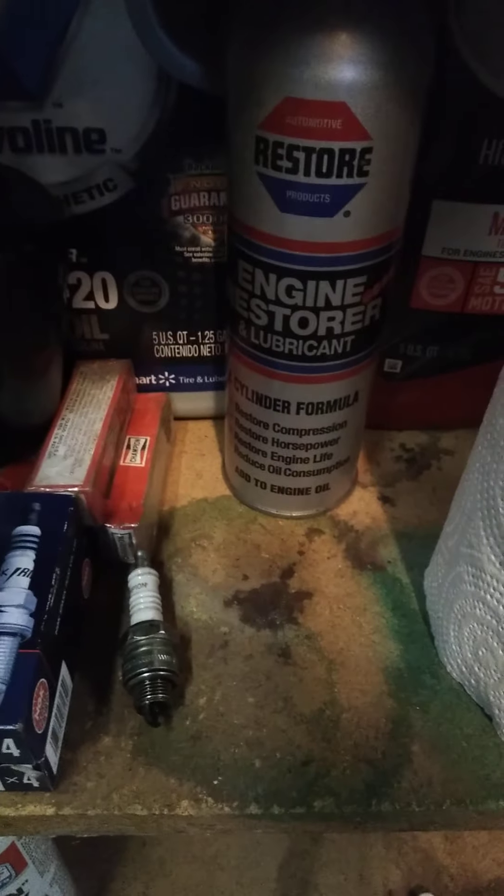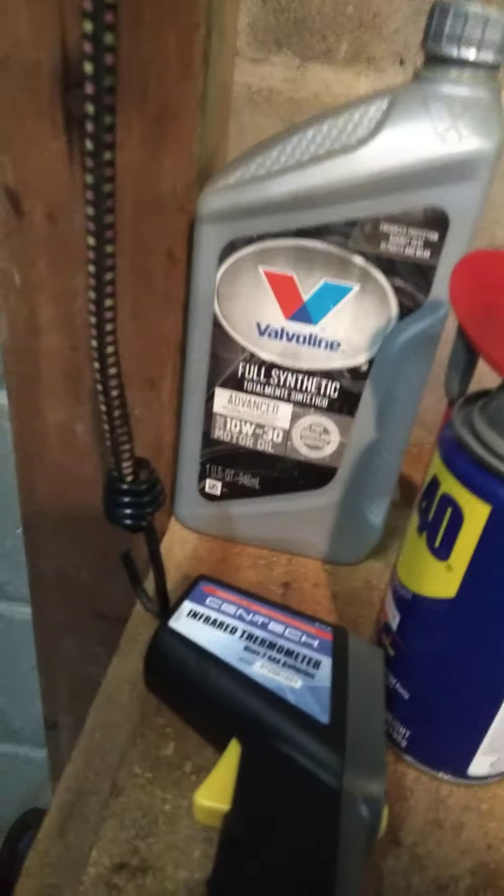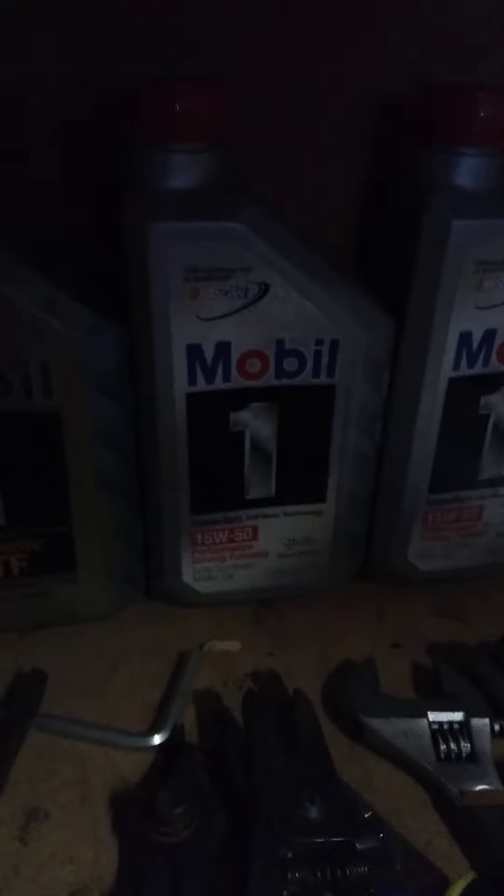Let me show you guys what kind of oil I got in there right now. Good flush oil - I'm running about eight ounces of Engine Restore right there, which is real good for it. And then we're running Mobil 1 - right there, Mobil 1 - I'm on 15W50. Yes, I know it's thick, I know it's a racing oil, but that's what I run.